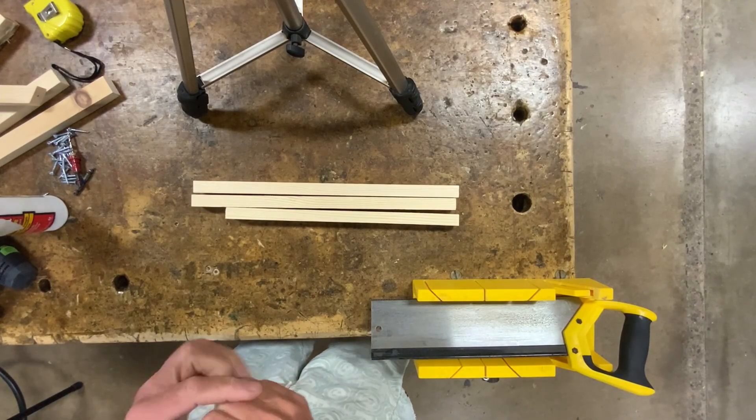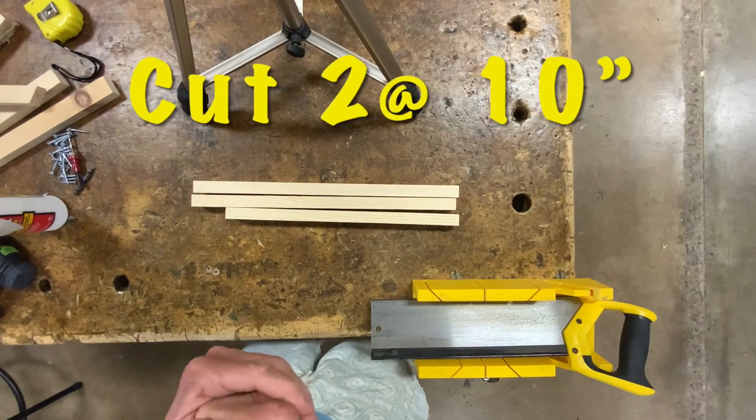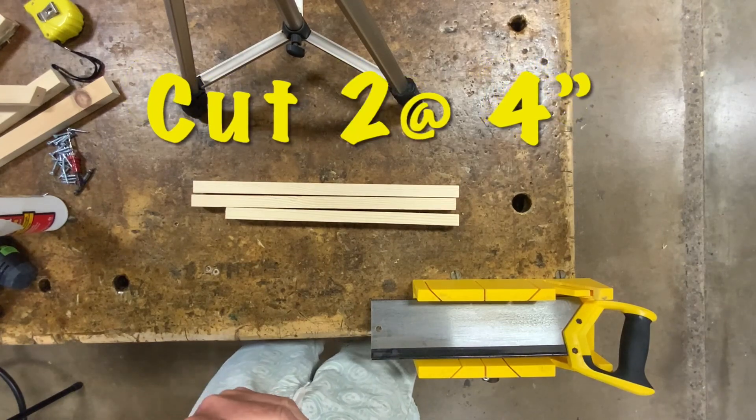First thing we're going to make is the base, and we need to cut two pieces at 10 inches and two pieces at 4 inches.